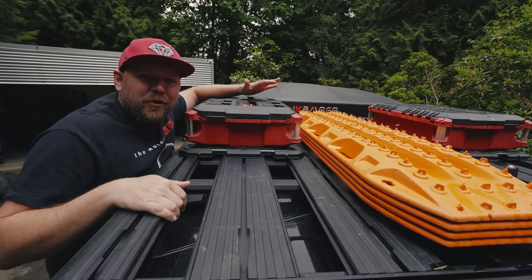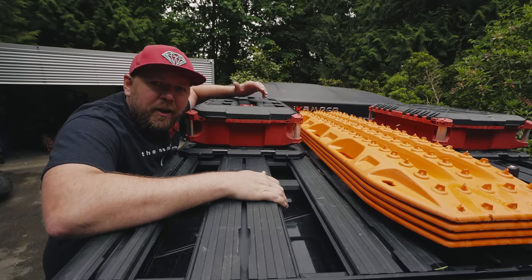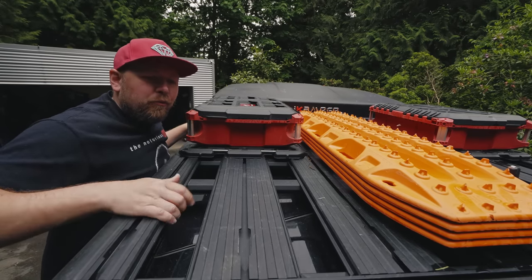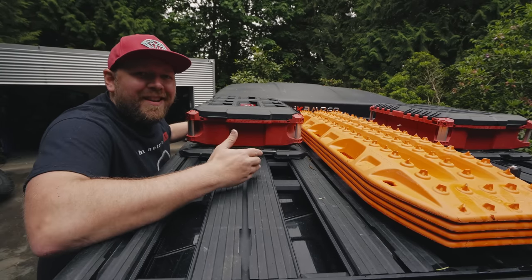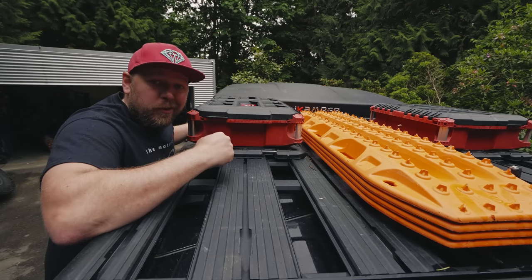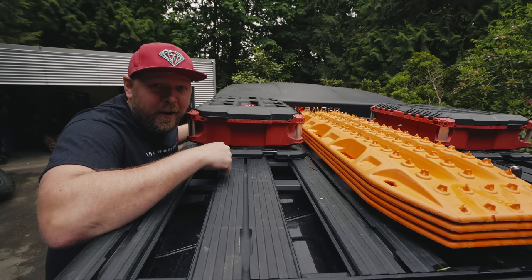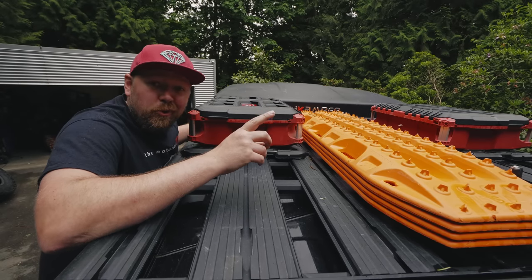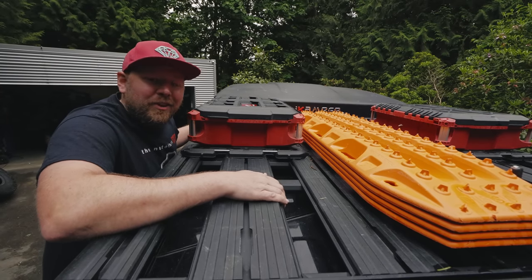So up here on top of the truck over the cab, we're running the Rhino Rack Pioneer platform on their backbone system. What I like about this rack is it mounts through the roof directly to the roll bar, which means it's load-bearing — you can stand on this, it is rock solid. Yes, you do have to drill holes in the hardtop and you can't remove the hardtop once it's on, but I never remove the hardtop anyway. We live in a very wet, rainy climate, and what matters to me is having storage.